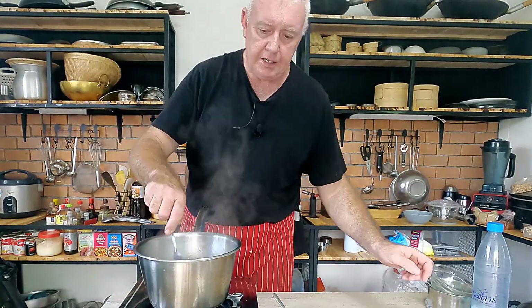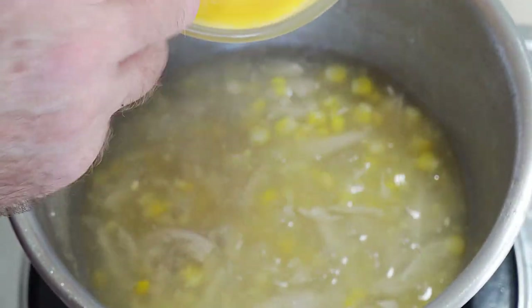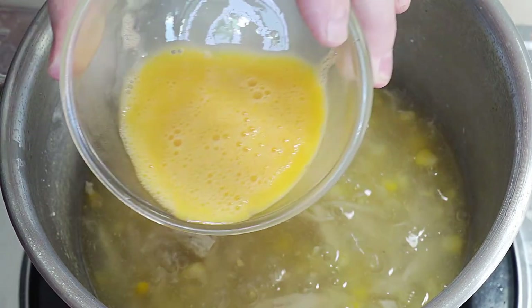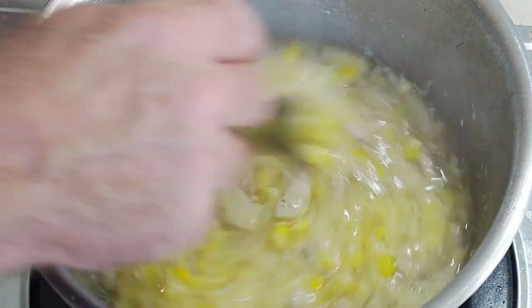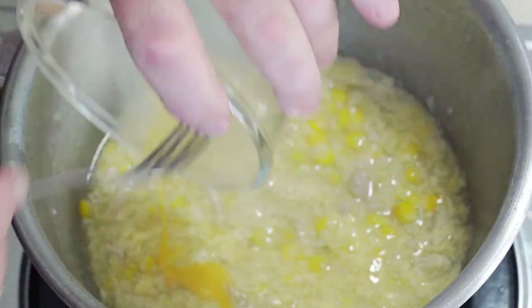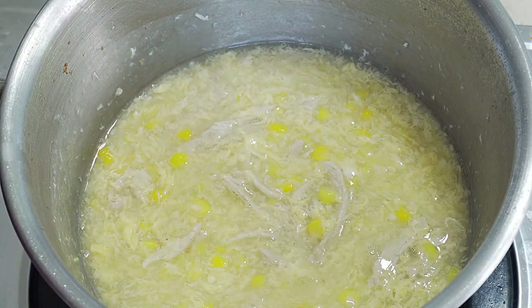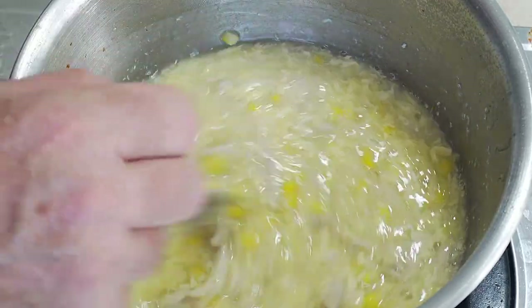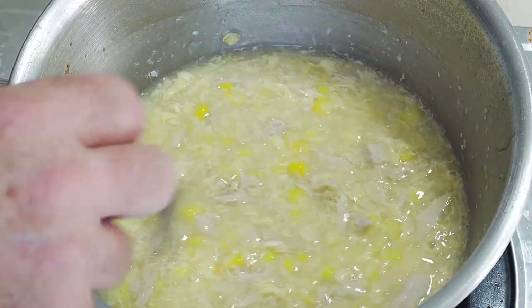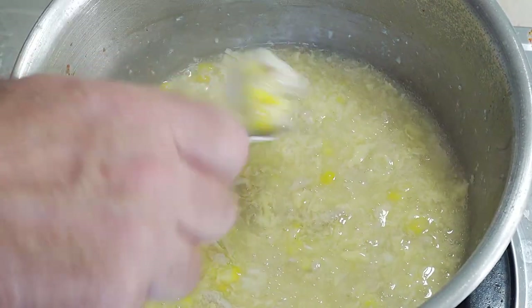It needs to be on very low heat now, and then we want to egg-drop into our soup. So just put our beaten egg in and give it a little mix in, then finish off with a stir around. Just give it a little cooking — not much now. It doesn't take much to cook the egg through in this corn starch soup. So that is our egg drop soup made — that is as easy as that. All we need to do now is serve it up.